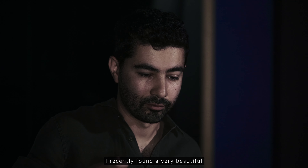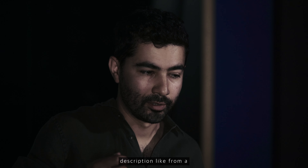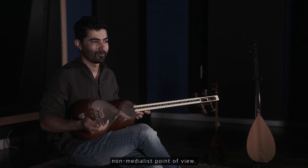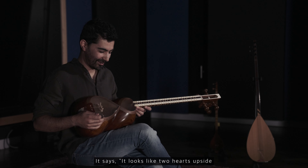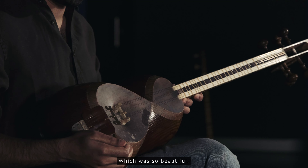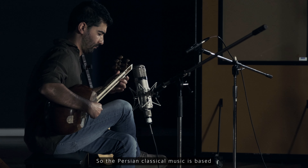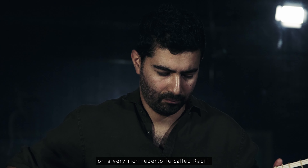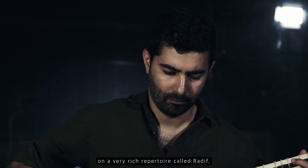I recently found a very beautiful description from a non-Middle Eastern point of view. It says it looks like two hearts upside down kissing each other, which was so beautiful.